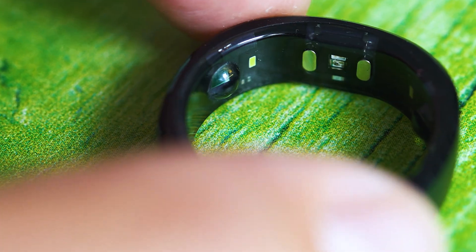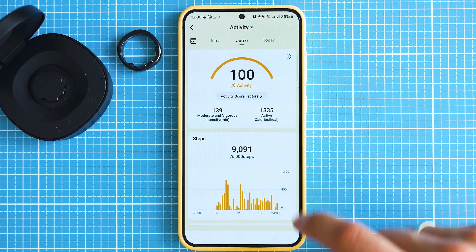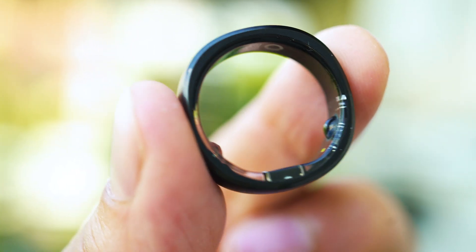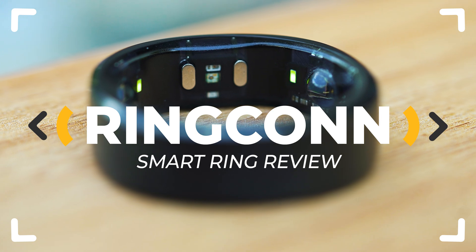One ring, no subscriptions, and many health tracking data collected without any effort from your end? Ring Conn promised best-in-class accuracy and battery life, and we are here to find out whether this is true or not.